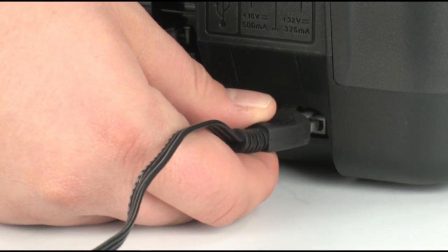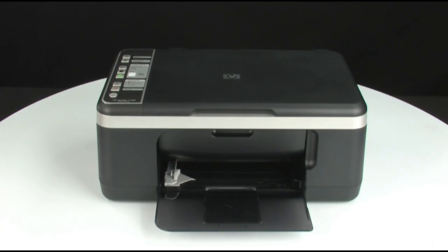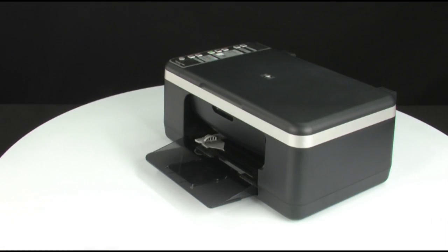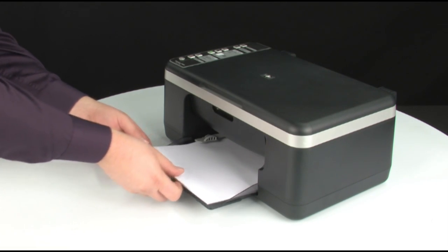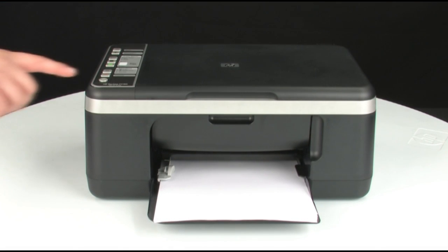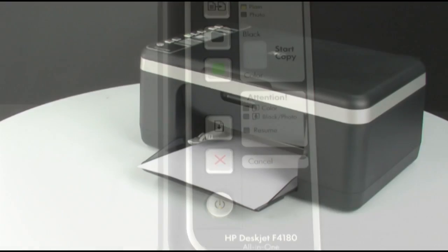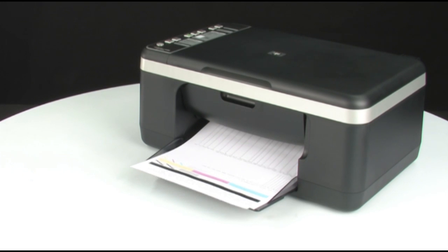Reconnect the power cord and go to the front. Press the power button to turn on the printer. Load paper into the input tray until it stops. Slide the paper width guide inward until it stops at the edge of the paper — do not push the guide in so tightly that it starts to bend the paper. Try printing a self-test page again. On the control panel, press and hold the cancel button, then press the start color copy button. Release both buttons at the same time. The self-test page prints. If it prints successfully, the issue is resolved. If it does not print, go on to the next step.